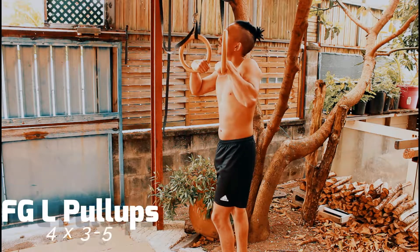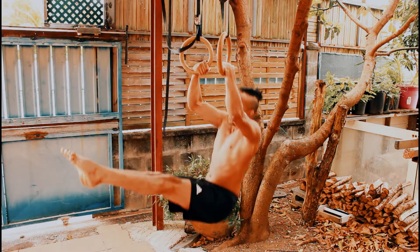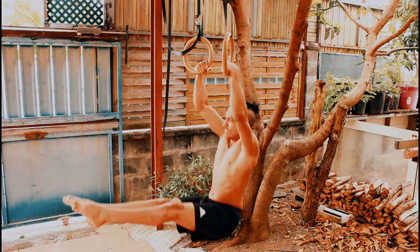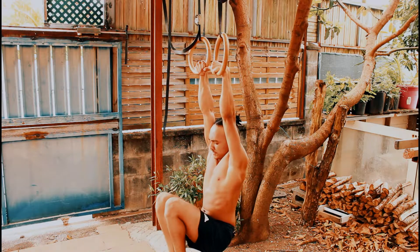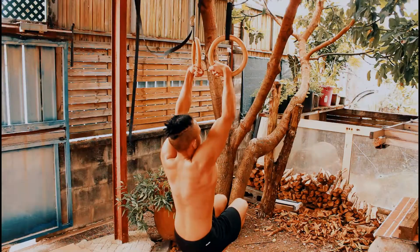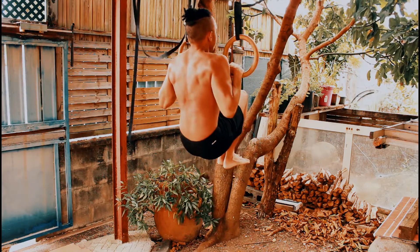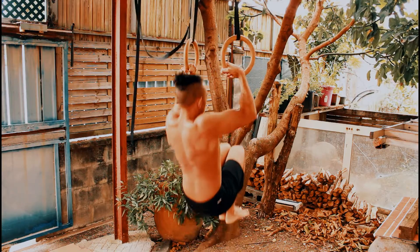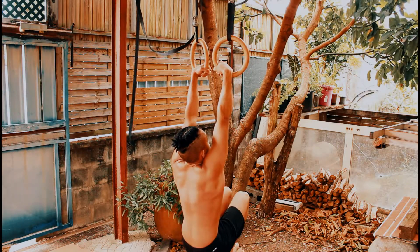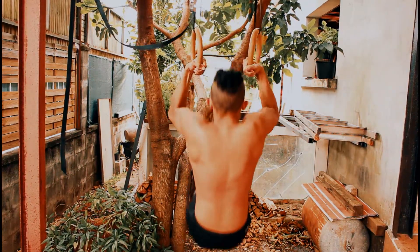The next exercise is gonna be challenging, but if you've been following me for a while you should be able to do it — it's gonna be some hanging LC false grip pull-ups. If you're not strong enough, I have options for you as well. Pull with all your strength and keep the false grip at all times. You can do the tuck variation if you're not strong enough yet — it's about creativity and playing with the leverages. If you can't perform this exercise, just swap it for a regular false grip pull-up.